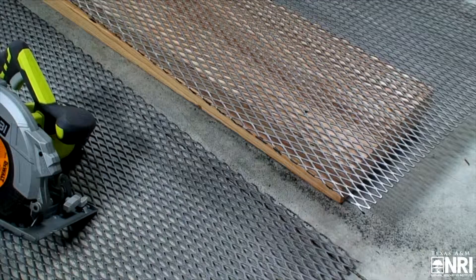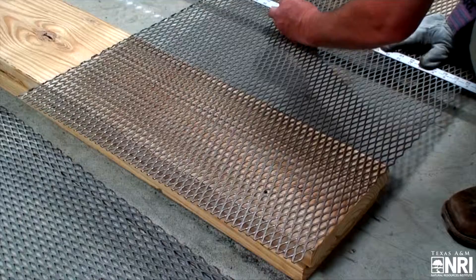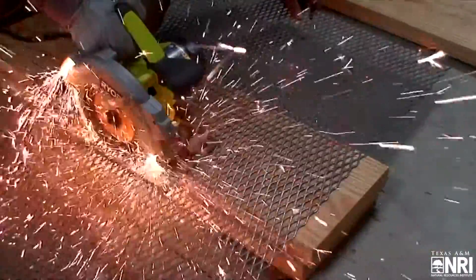You can start by finding a local steel supply and ordering some 13 or 11 gauge expanded metal. One eight-foot by four-foot sheet of expanded metal will yield eight escape ramps, enough to do four of your water tanks. Mark up your expanded metal with some soapstone or chalk and cut it into two-foot by two-foot squares.